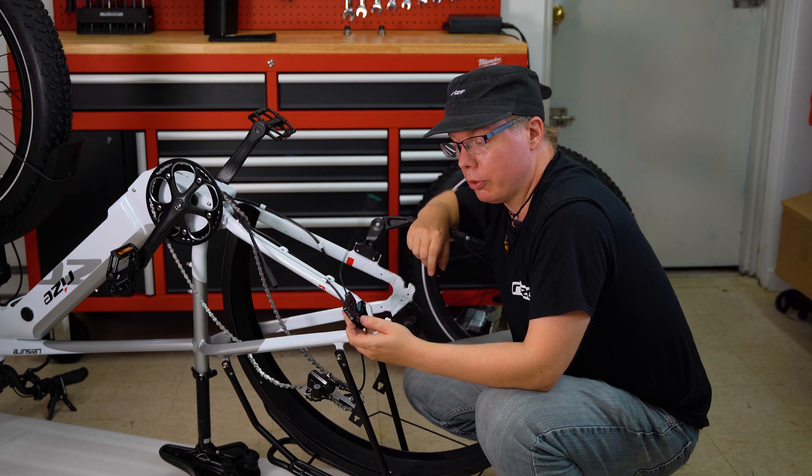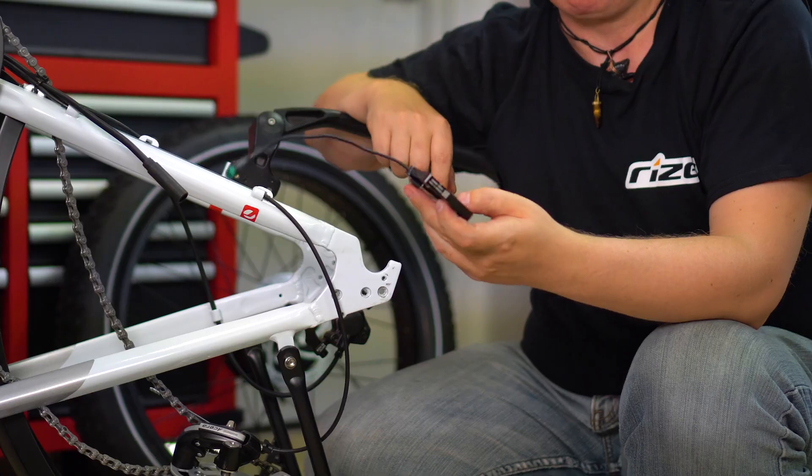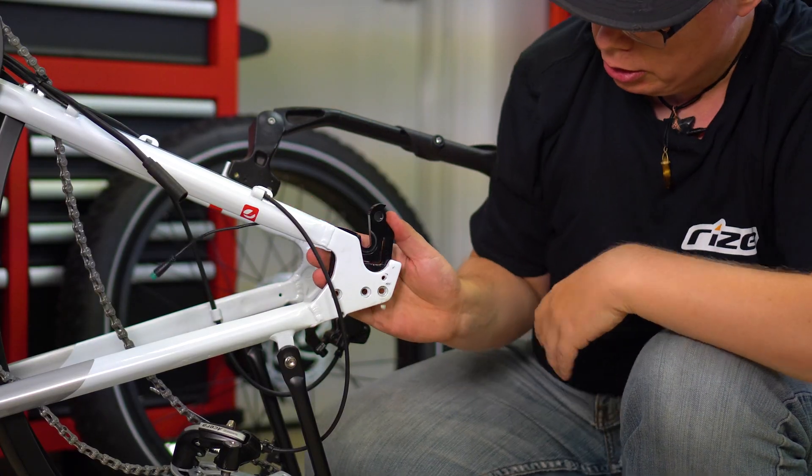And there you go — a removed dropout torque sensor. Replacing it is just as easy. You'll line it up.